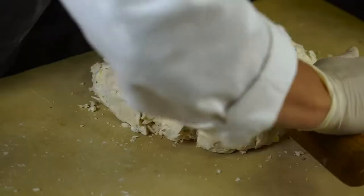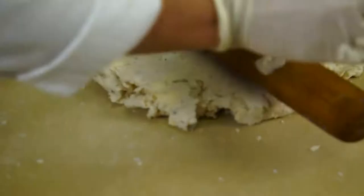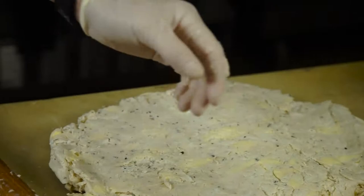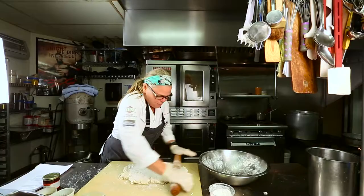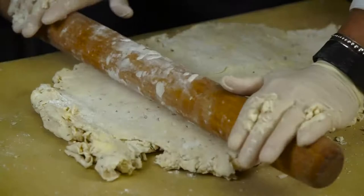Now we're going to roll this out. You can put a little dusting of flour on top if you need to, but try to avoid working any more flour into the dough. On this dough, we're going to do a book fold, or a four-fold, and then we're going to roll it again. Those folds are another way to help lighten the dough.